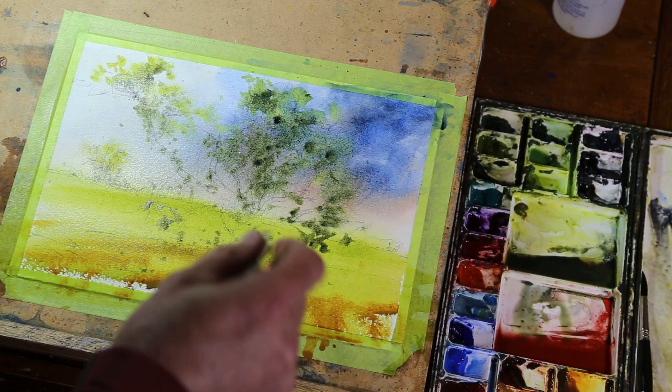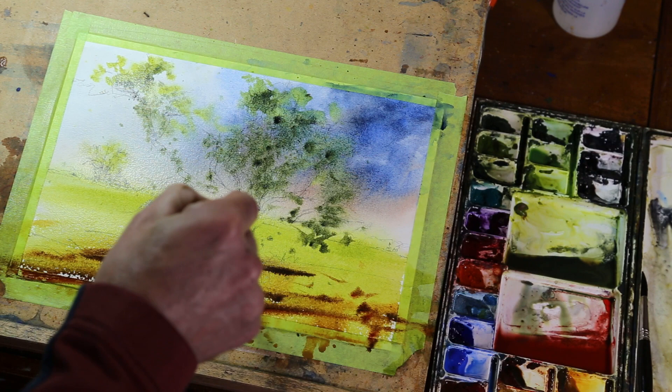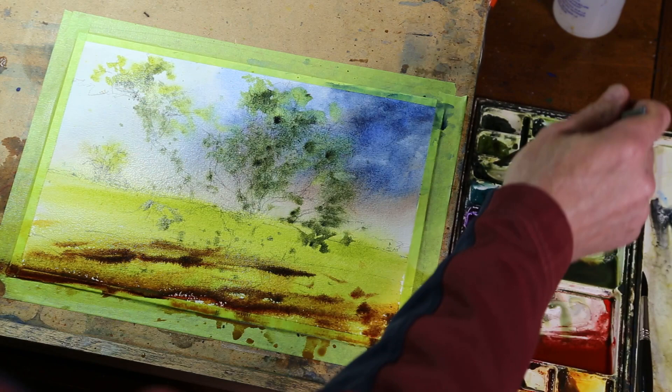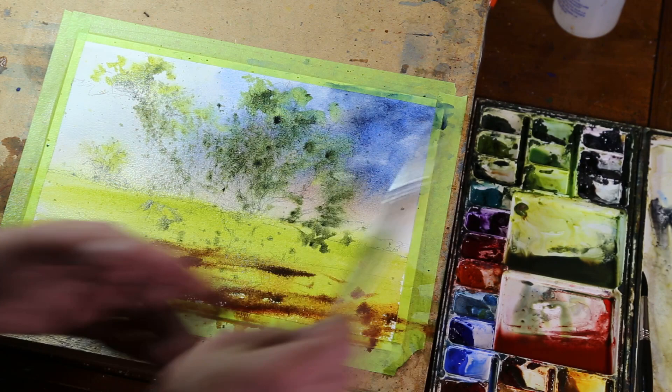Let's go a little darker. I've got this brush loaded with raw umber and quinacridone burnt orange together. I'm going to get rid of those little sparkles in there just like that. And you're going to want to throw in a little bit more dark in here — some more dark sparkles or darker leaves coming out there.